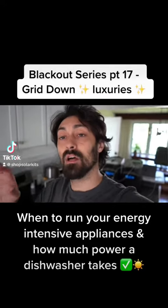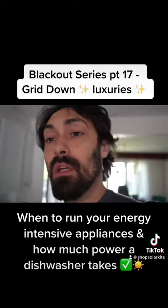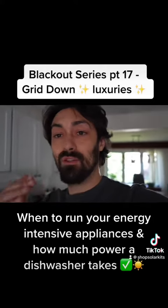This is officially grid down luxury. We have been making coffee. It's 1050, so almost 1100 out of our 1200 watt array — right now we're getting just over a thousand watts, so very good. During this point of the day when you're pumping in a lot of solar, this is when you should do all of your energy intensive things.